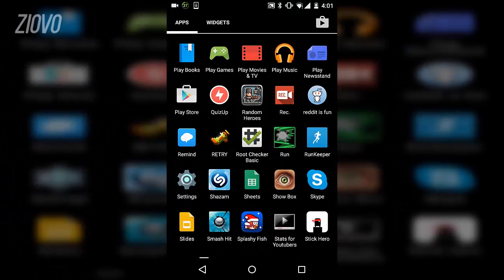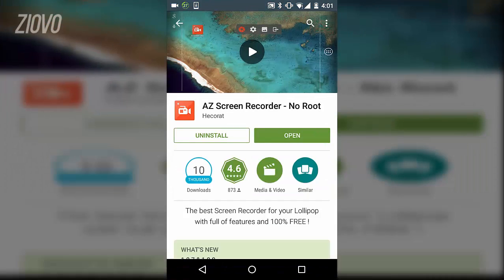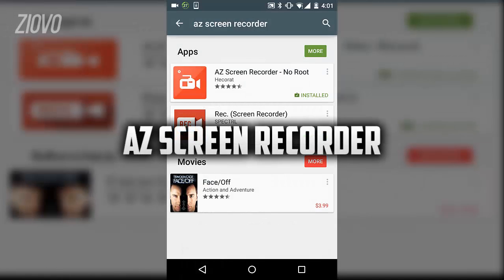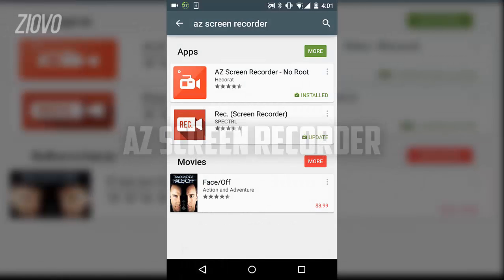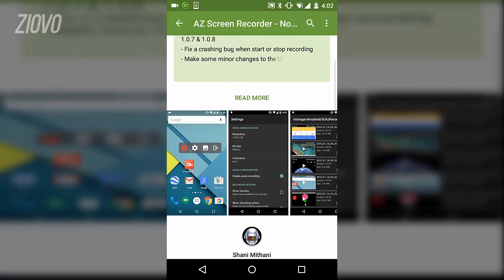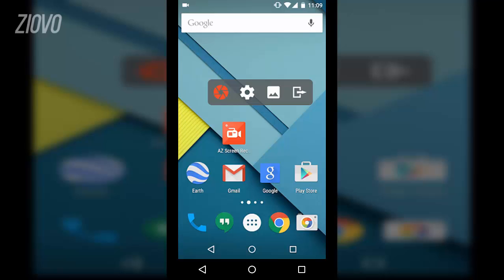It's actually really really easy. All you have to do is go ahead and go to the Play Store and download an app. The app is called AZ Screen Recorder, so if you search for that, it's the first app that's going to come up, and once you download it and open it up, you'll be able to record your Android screen for free without ruining it.